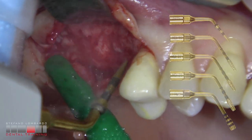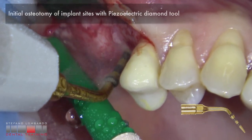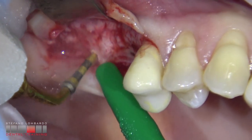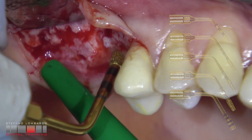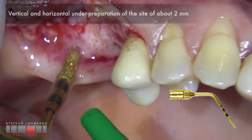Initial osteotomy of implant size with piezoelectric diamond tool. Deepening of the osteotomy with piezoelectric diamond tools. Vertical and horizontal handle preparation of the site of about 2 mm.